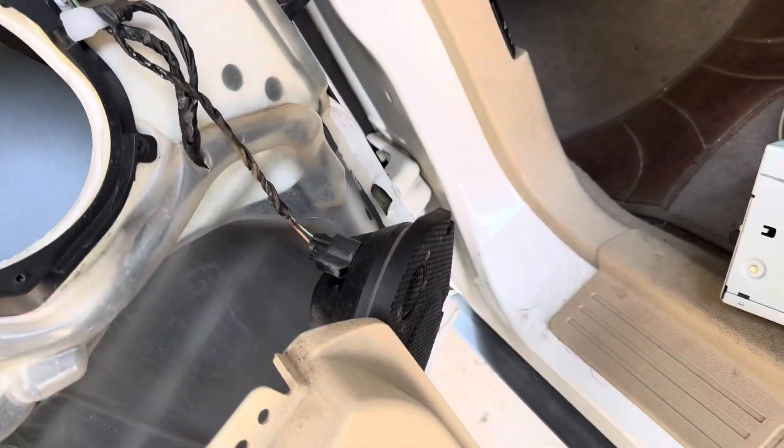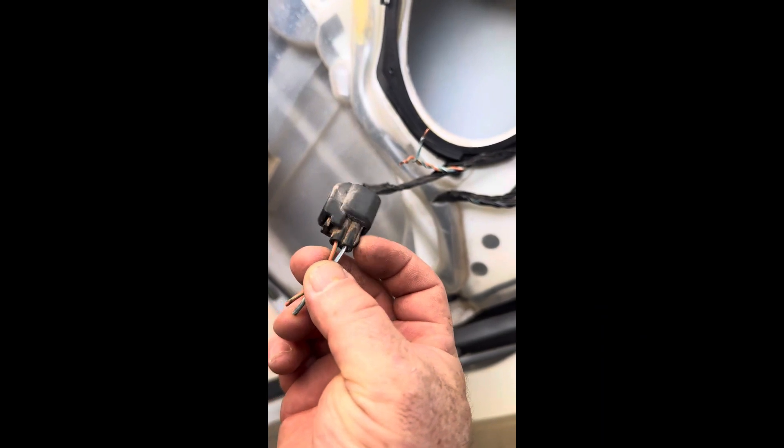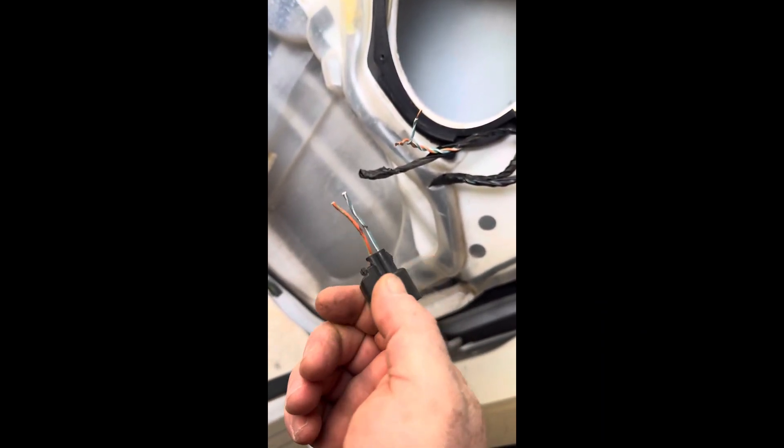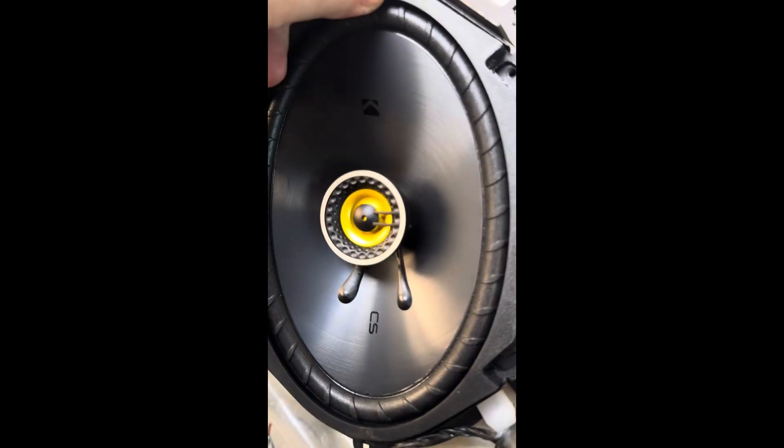Speakers — man, those are some pretty cool Kickers. I had to cut off the end of this because they use a special wire clip. I did cut it long enough that I can put it back on if I need to. The speaker has this little nub that sticks out, so I've got to either cut that plastic or cut off that nub. Either way, this thing is going in.